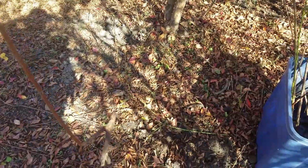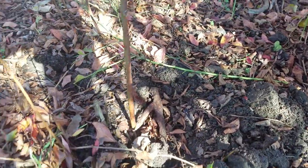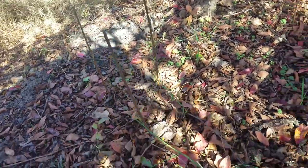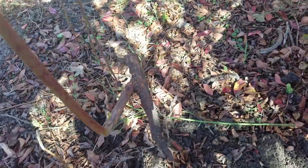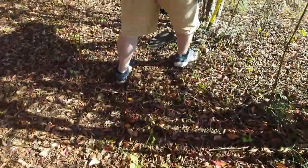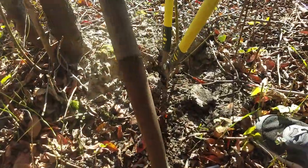So what it is, guys, is where these shoots have — for instance, this one was right here — the roots have come off the main tree and have all these little shoots. And you can dig these up, leave a little bit of root on them, cut it on each side of the shoot and replant them. Voilà, you have blueberries. Come over here and see what Caleb's doing.